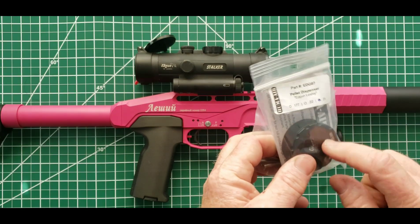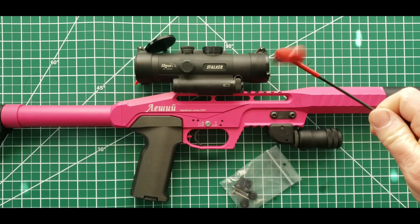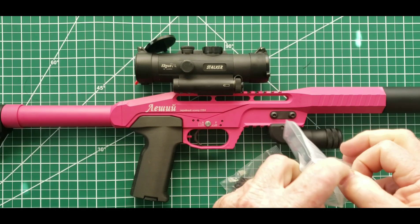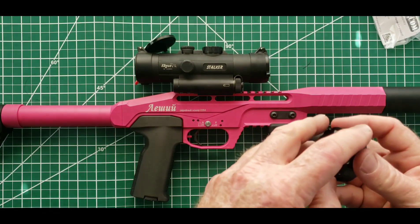When you get your pellet dispenser it's going to come with two bags: your dispenser and a hardware bag. You're going to need a two and a half millimeter hex wrench and your two pieces. The first step is going to be to take your pellet dispenser out of its bag.